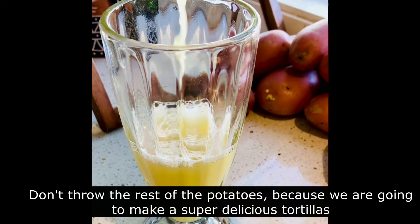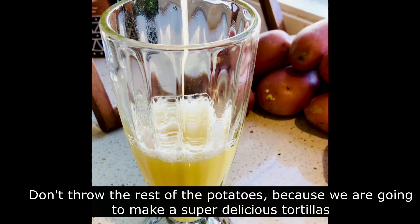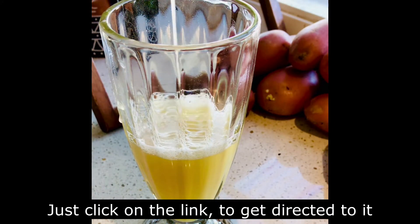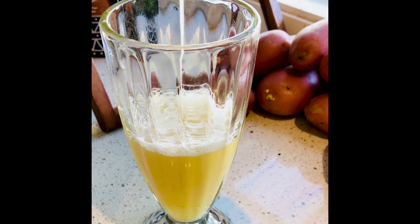Do not throw the rest of the potato because we are going to make a super delicious tortilla. Just click on the link and then you can get directed to it. In the meantime, keep doing your juice and we are just about to finish.